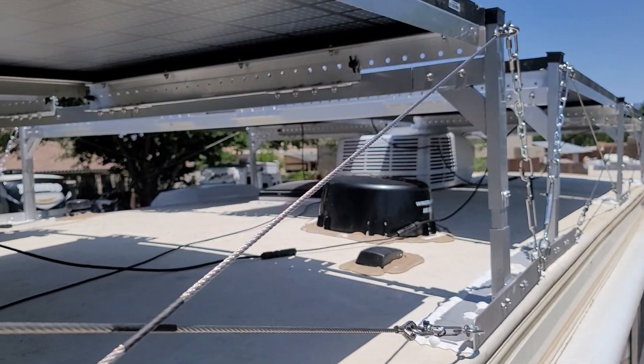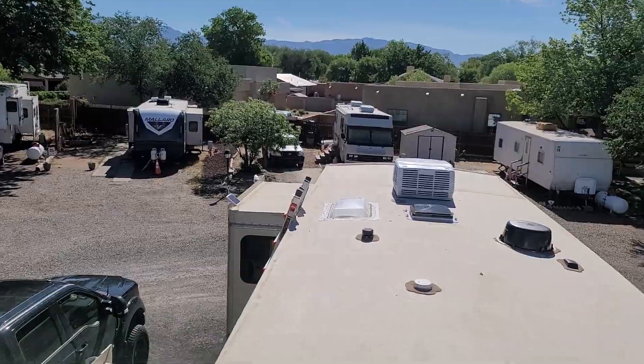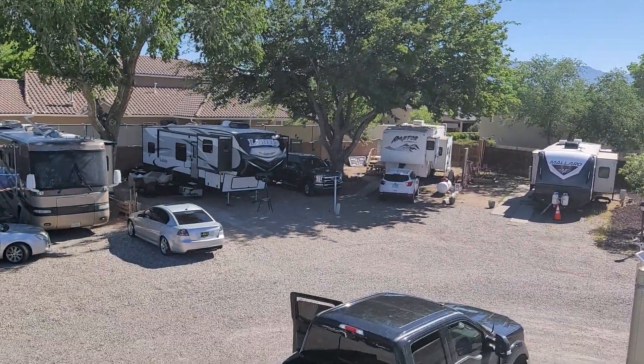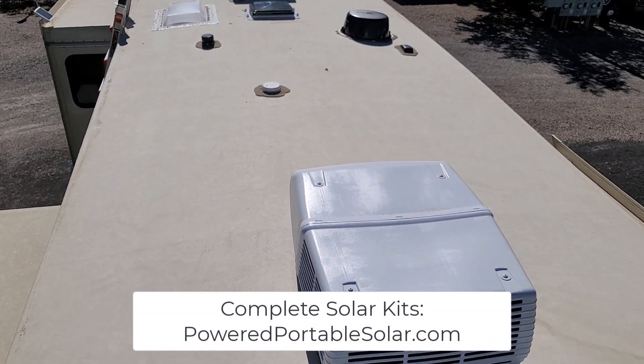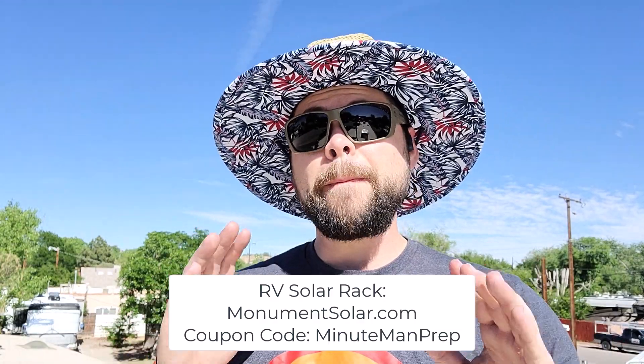The reason I say we're getting more than 4,000 watts is because these are bifacial solar panels. Bifacial means they have cells on the top and on the bottom. Because this racking system sits up off the RV and because the roof is white and there's all this ambient light around here reflecting onto the solar panels, we can get extra power off of the bottom of the solar panels to increase the total power going in. We're out here in New Mexico — a very sunny area and one of the best for solar irradiance.